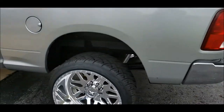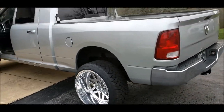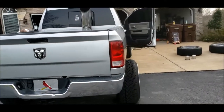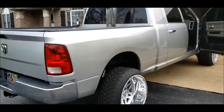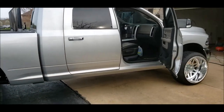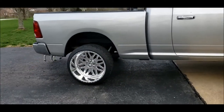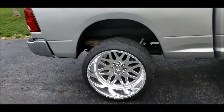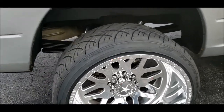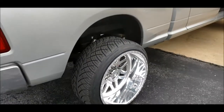All right guys, let's do a walk around on the truck first. We got a 2010 Mega, around 164K on the truck. Stock engine — only mod is a tune and AirDog fuel system. Let's do the wheels and tire specs: it's a 24 by 14 American Force Trax on a 305-35 Nitto 420.